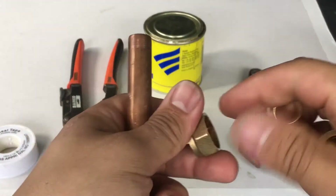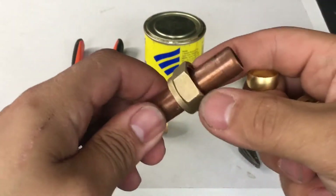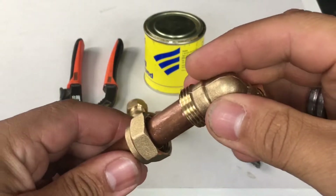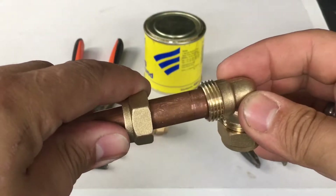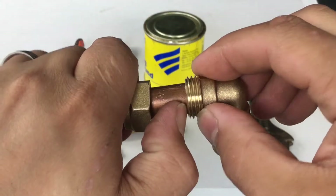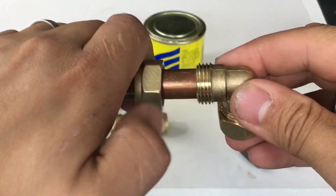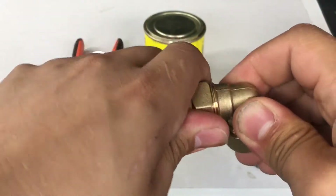So basically what you want to do first is literally put your nut over the copper pipe first, then your olive, and then you can get your fitting and make sure that it's in there as well. Sometimes it can be a little bit tight, but this one goes all the way in. You can also mark to see how far it is, or put your nail there and pull it out so you know it's actually gone all the way in.